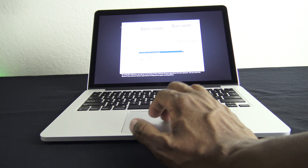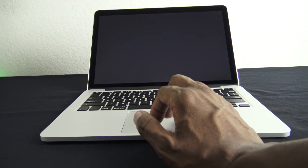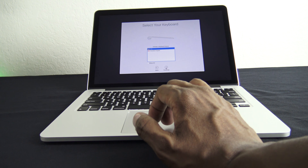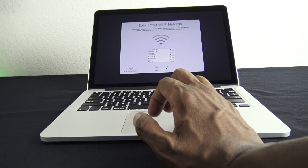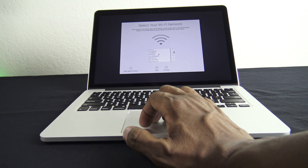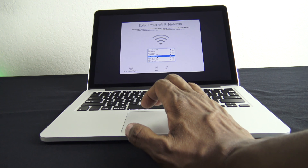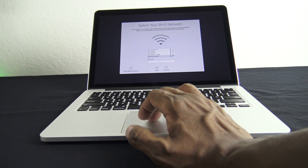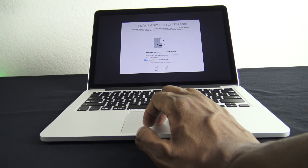The first screen, you want to choose your language. English is the main, so I'm going to leave it the same and hit continue. Then choose your keyboard — I'm keeping it as USA. And here's where I'm going to log into the Wi-Fi. I'm not going to transfer any information.